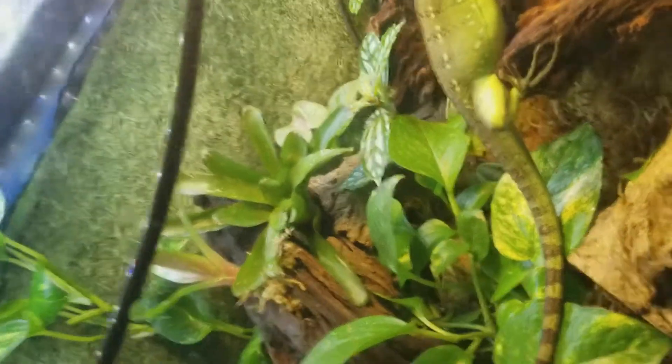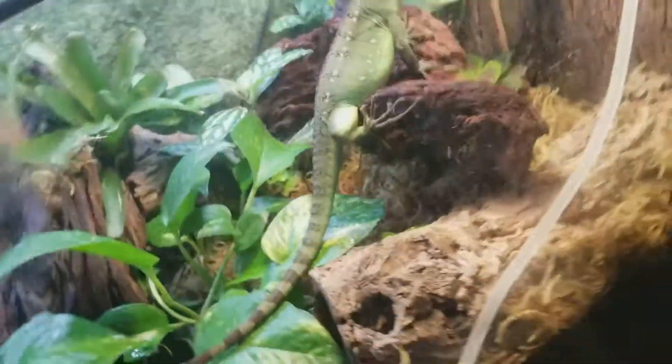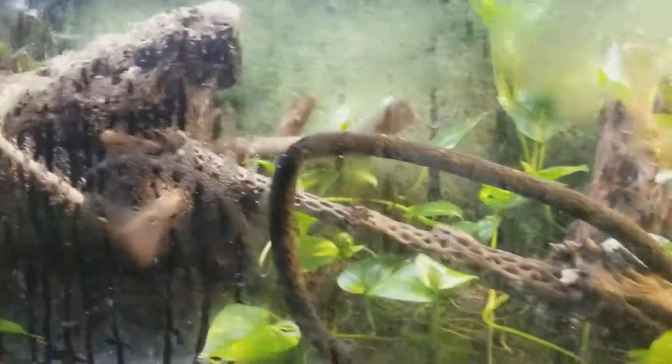I was like, jeesh, I didn't even realize that change. I don't know how much I like that. The pothos is definitely filling out, which is dope. I need all of this to have it — I need all of the background.